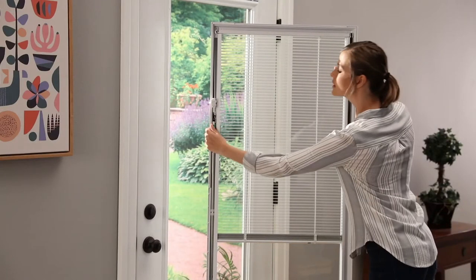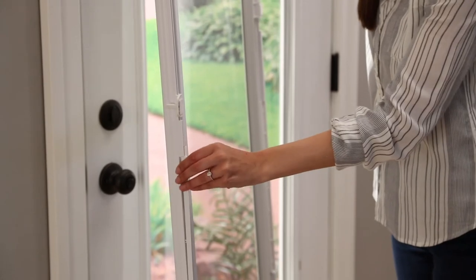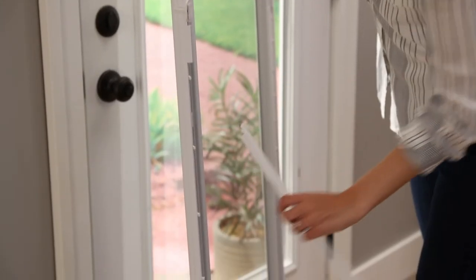If your add-on blinds units interfere with your doorknob or deadbolt escutcheon plate, remove the filler strip. To remove the filler strip, pull out from the top and slide down.